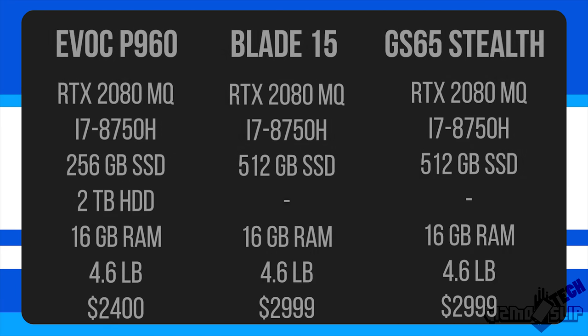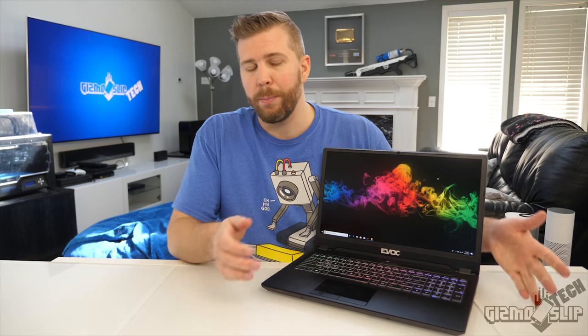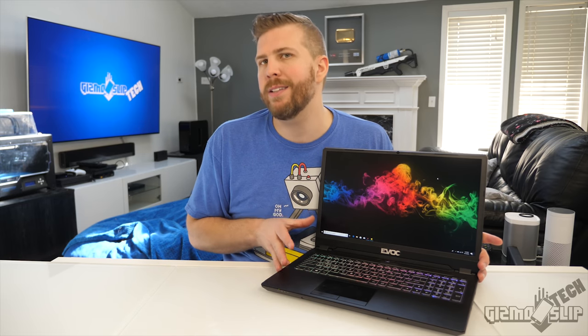The other big thing is that this costs about $600 less than most of the competition. The Razer Blade 15 Advanced and the GS65 Stealth run about $3,000 for the RTX 2080 Max-Q versions, while this RTX 2080 Max-Q version only costs about $2,400. We're going to go over all the advantages, pros and cons, and test temperatures and performance in depth.